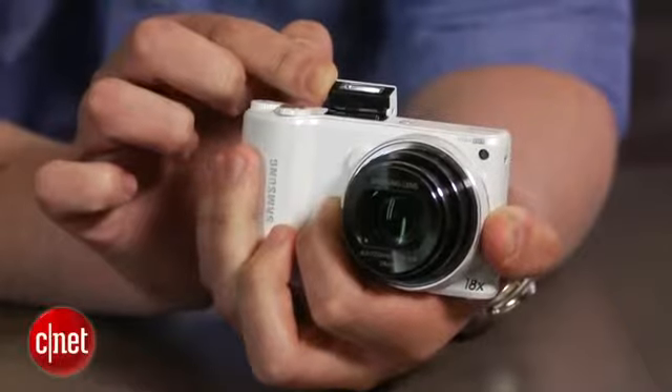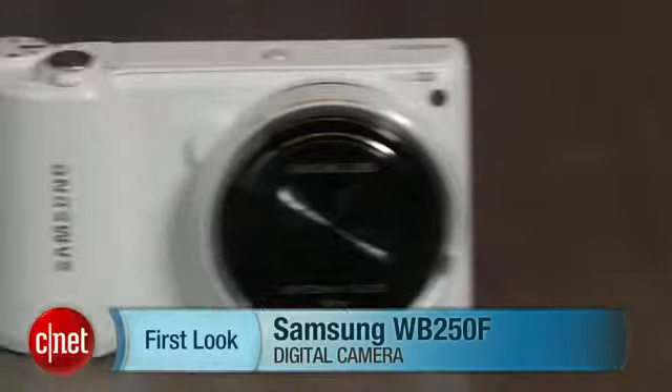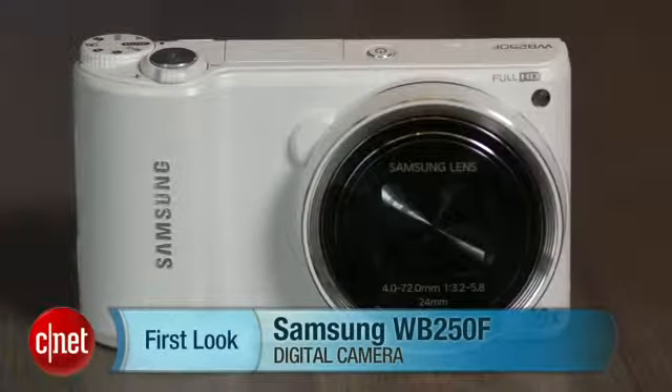All in all, if you're looking to do more than simple snapshots with your phone without completely losing the fast sharing, this is a good way to go for less than $250. I'm Josh Goldman, and that's the Samsung WB250F.